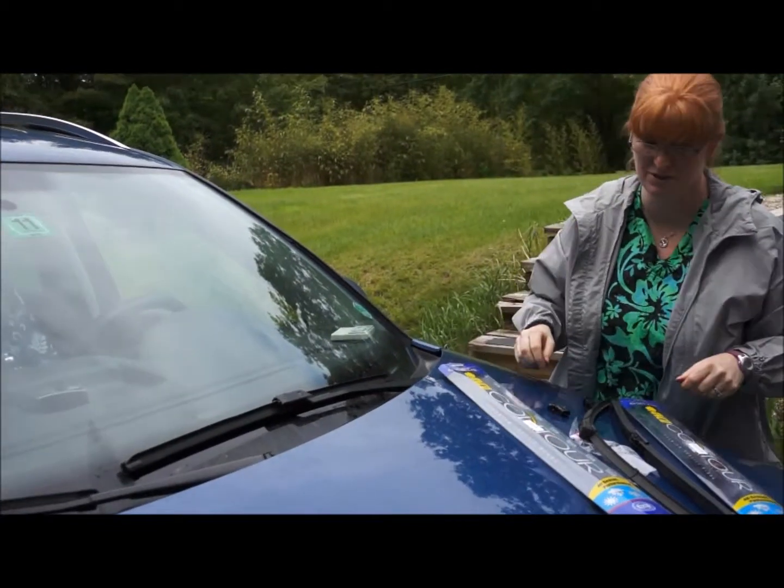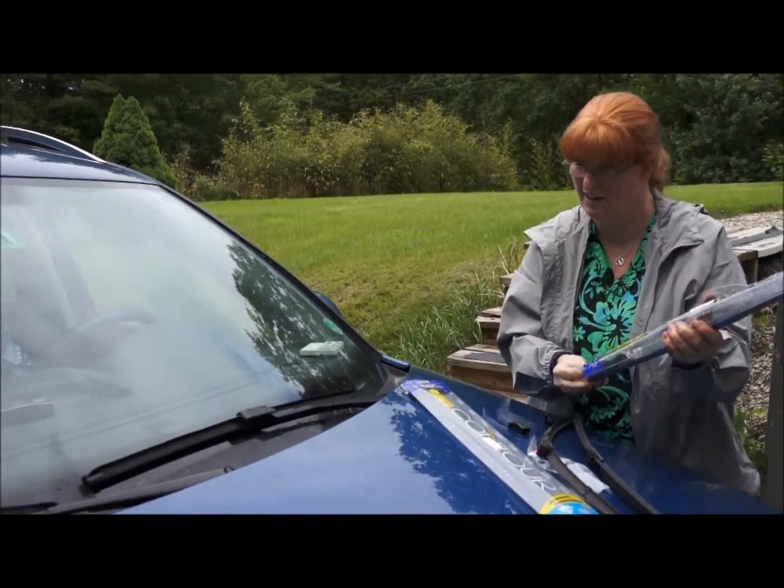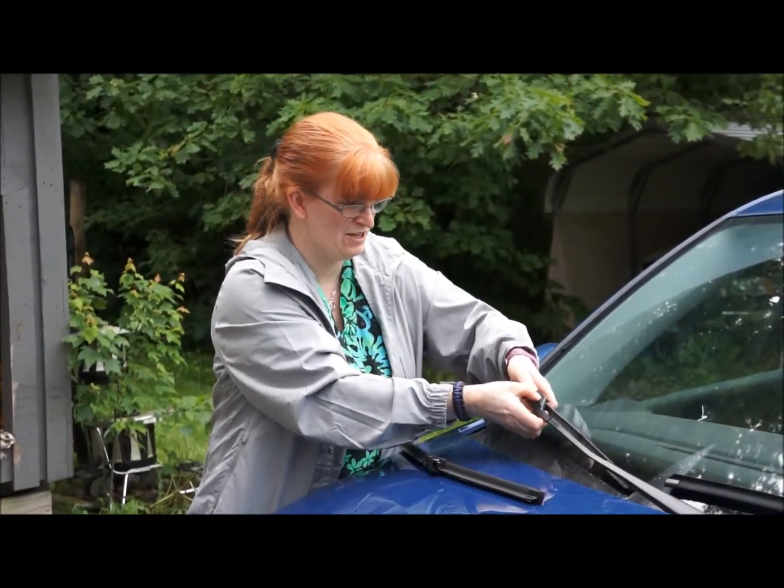And then all we have to do is slide it on like that. Ta-da, windshield wiper done. And then we're going to do the same thing on the other side — the passenger side.